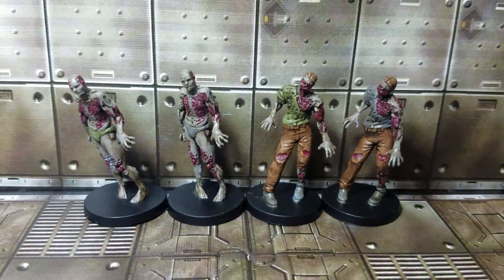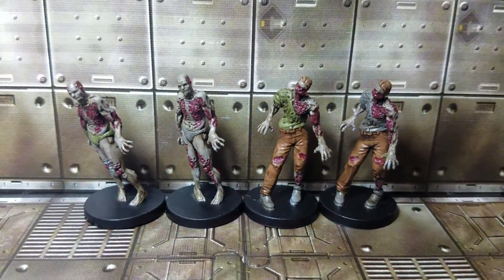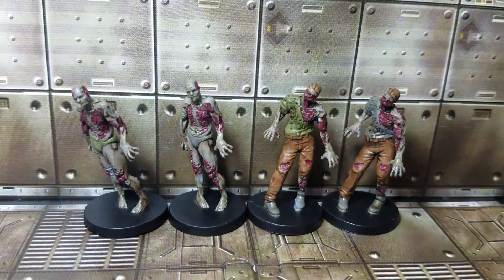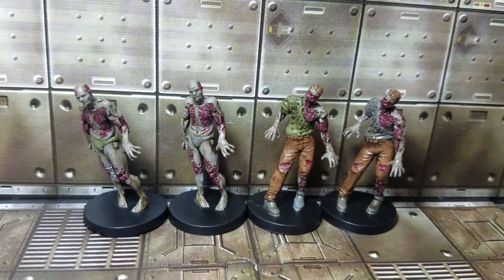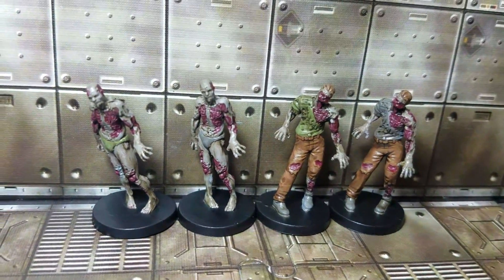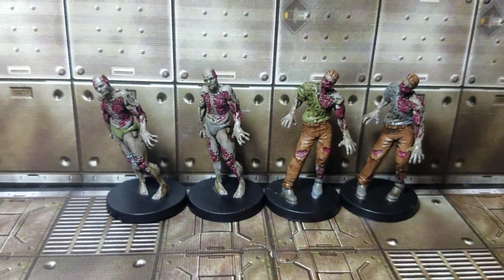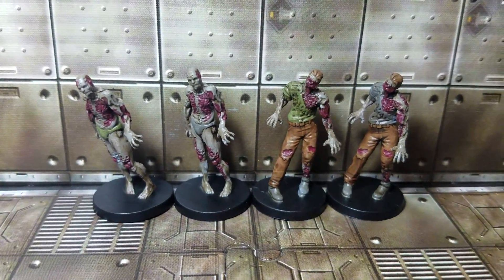So that's it. If you like the video, go ahead and throw it a like. If you want to see the rest of the alternate sculpts for the Resident Evil 2 board game, go ahead and subscribe to the channel. Maybe I'll knock out some of the alternate sculpts for the survivors in the next one — I'm not really sure, I'm just kind of playing this by ear. But I won't take up any more of your time. Thank you so much for watching, everybody. We'll see you next time. Bye.